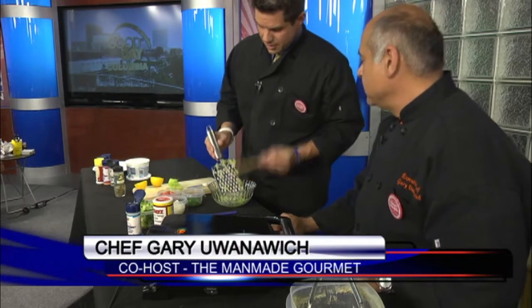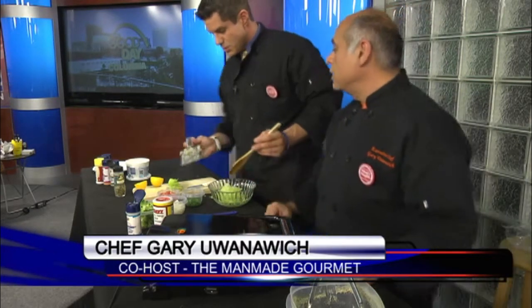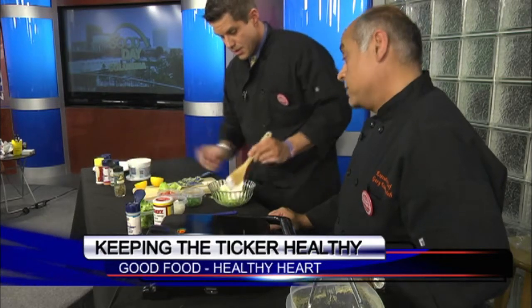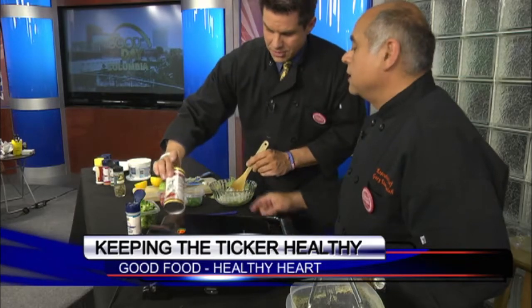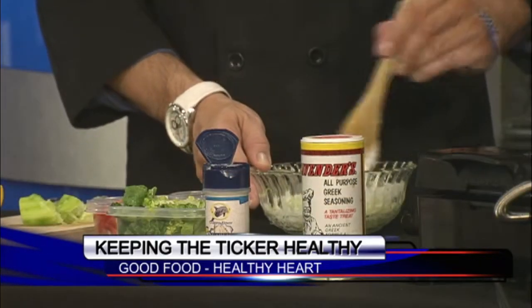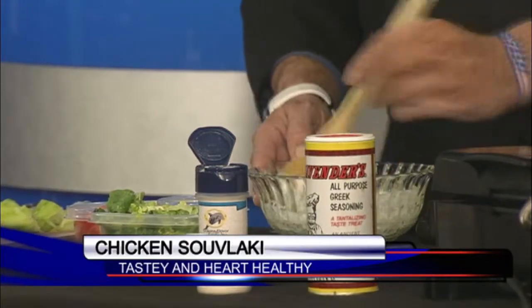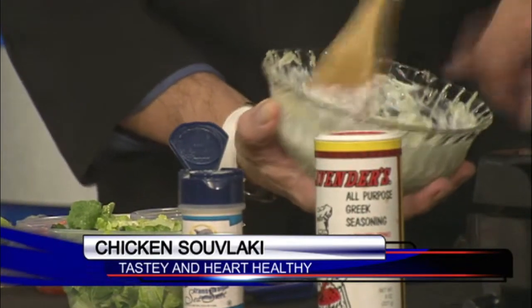I'm going to add a couple of spoonfuls of Greek yogurt into the sauce — one and two, for good measure, because it's Greek yogurt and it's healthy. Low in fat. And we've got Cavendish spice — I love Cavendish, it's an amazing spice. My dogs even had a couple of dinners over the weekend with some Cavendish and chicken. That's a nice consistency right there.